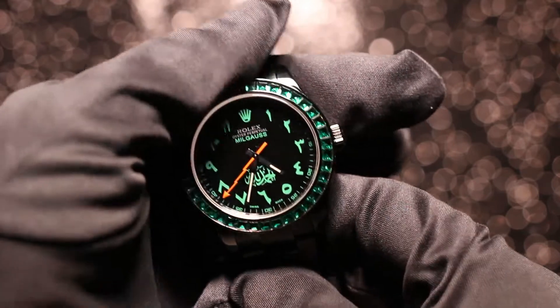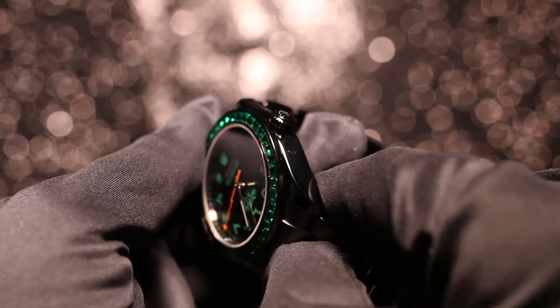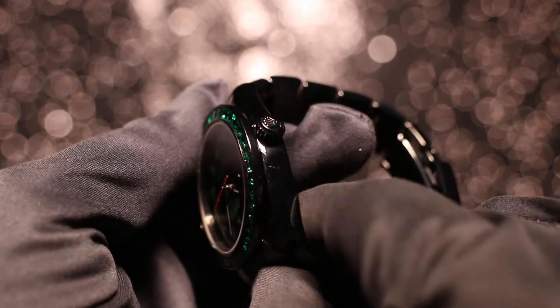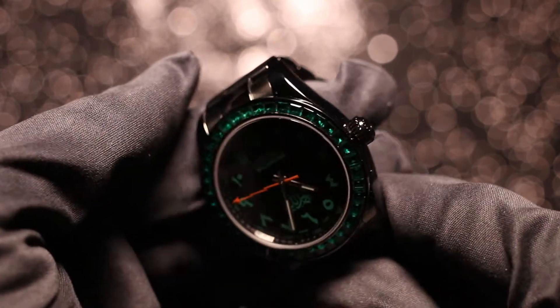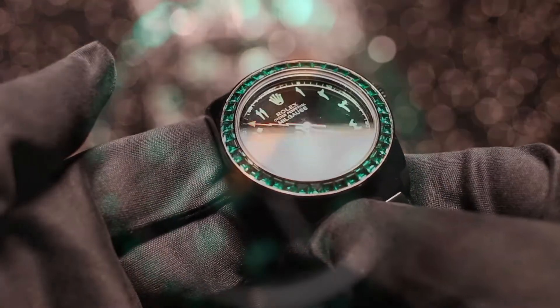The first thing you'll notice is the bezel itself. This is a steel PVD bezel, PVD'd by us, that's then been set with two and a half carats of emerald baguette cut gemstones. It's really striking and it really marks this watch out from the others.